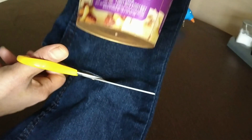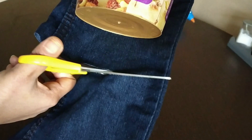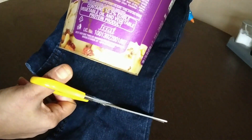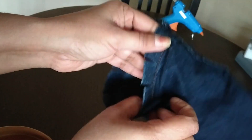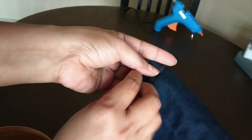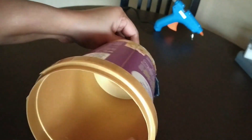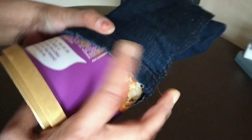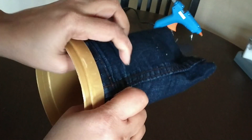While cutting, please make sure that you cut a few centimeters larger than the ice cream container. I have given a small cut on all the edges. Now I'm going to insert the ice cream container into this box, then stick the edges by using a glue gun.